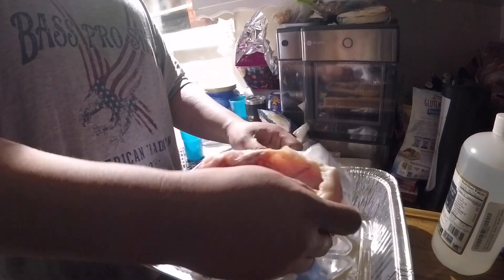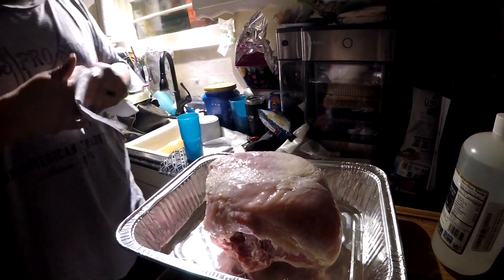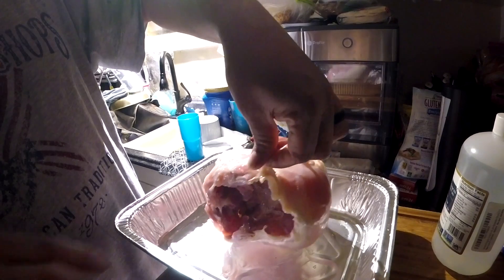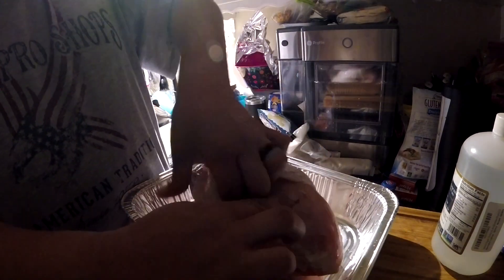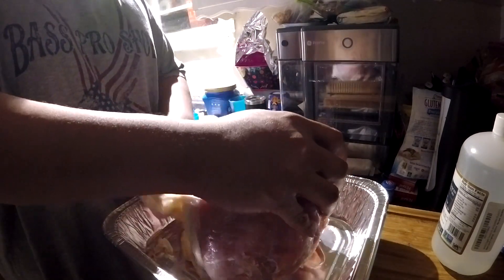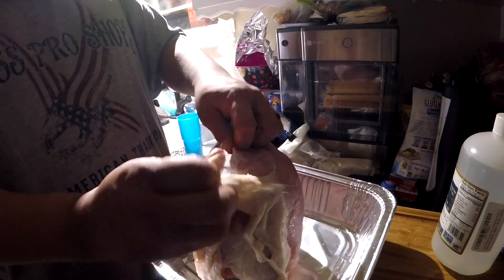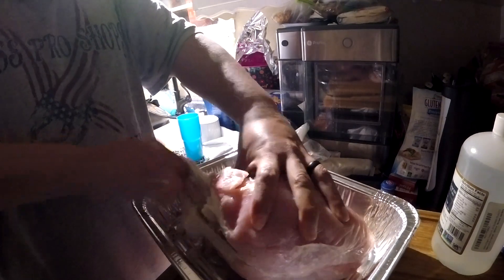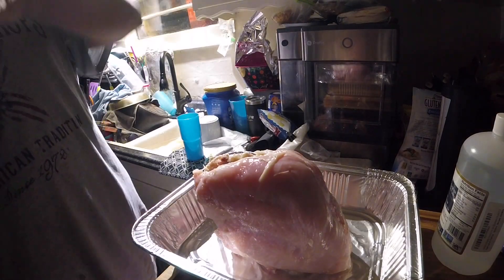Go ahead and get this unpackaged and actually go ahead and remove the skin as well. Just start pulling that back, getting that off of there so we can get this seasoned up. This one, we actually didn't do any kind of brine — we just went with what was in the packaging. I just kind of wanted to see how it came out on the smoker and how those Knotty Wood pellets worked out.